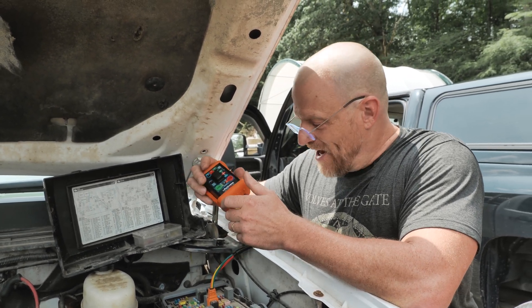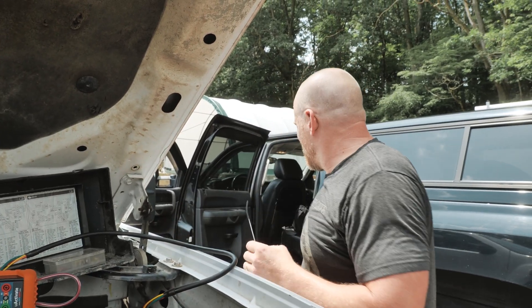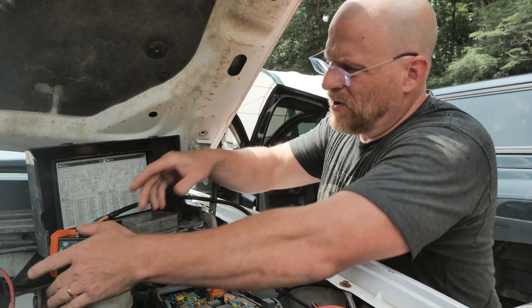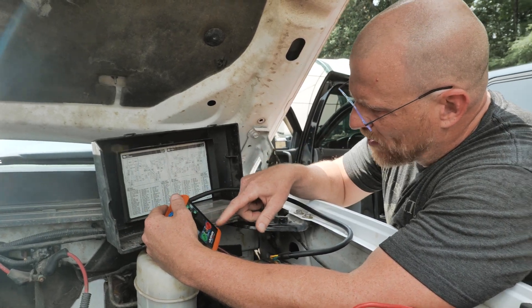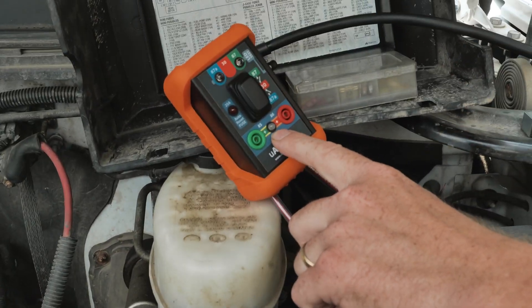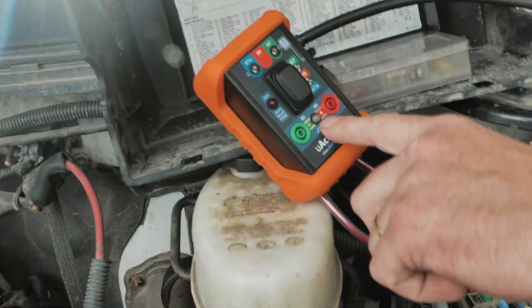So I can crank it but it won't start, meaning there are multiple issues here. What I want to do next is check load side and control side. I know load side works — my control side is pins 85 and 86. That light should light up whenever I crank it. Tell me if it does.